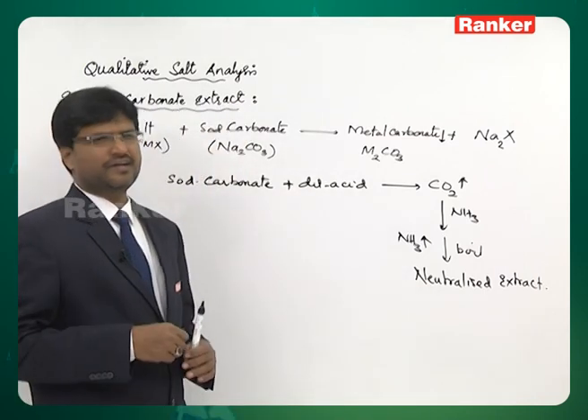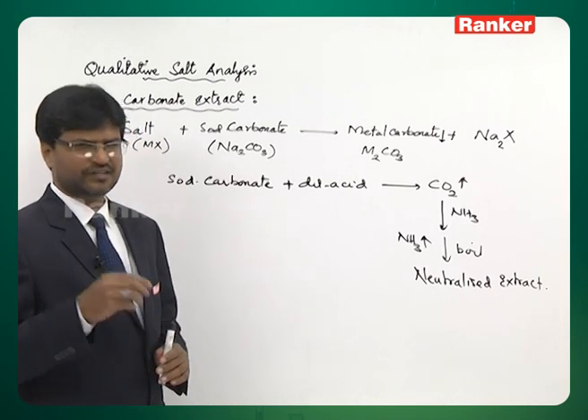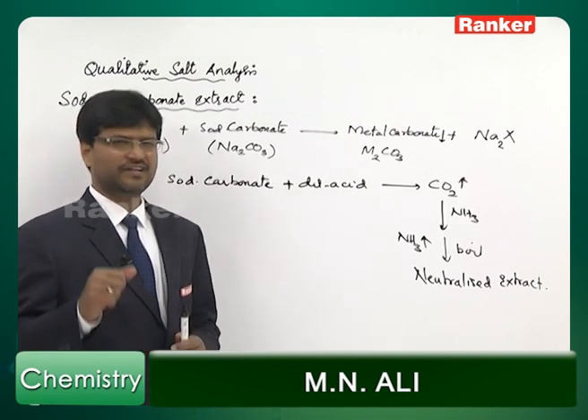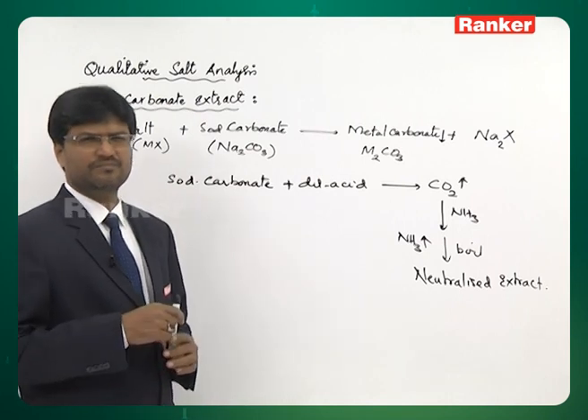Especially in the case of lead nitrate — we cannot do the brown ring test directly with the salt solution. We need to convert it into sodium carbonate extract first. Otherwise, lead will form lead sulphate, which will interfere with the brown ring formation.